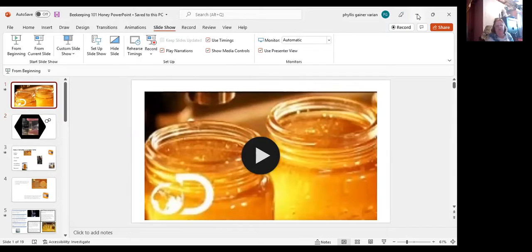All right, the green arrow down — mine's on the bottom in the middle of the screen. The green arrow pointing up.